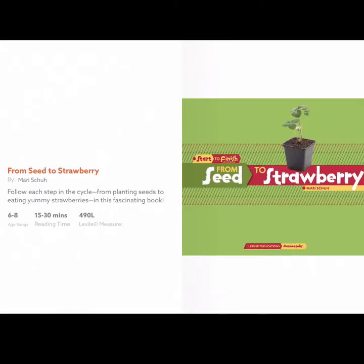Hi readers, this is Mrs. Harrig, and I'm sharing with you a nonfiction book called From Seed to Strawberry. I picked this book to share with you because strawberries are my favorite food.